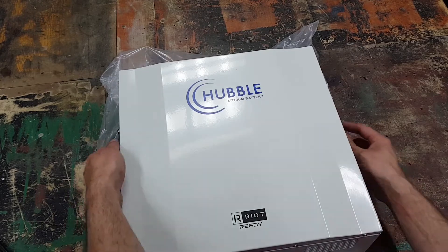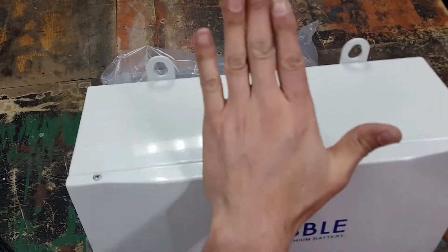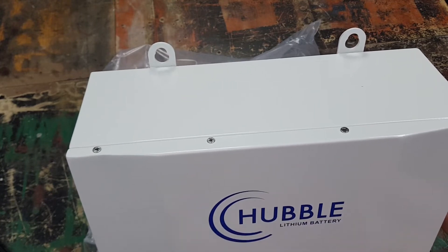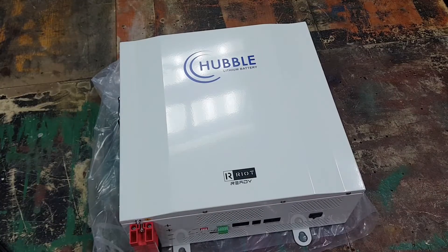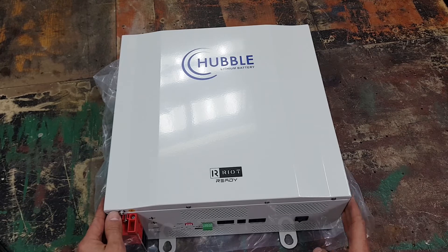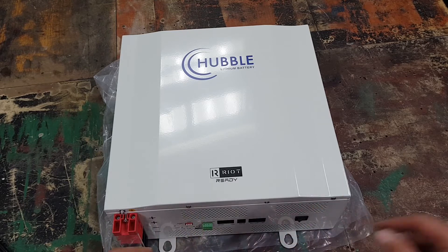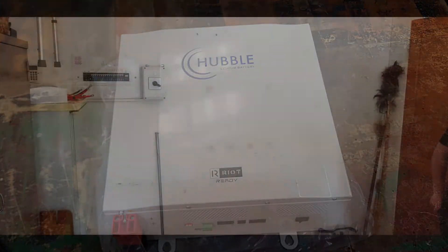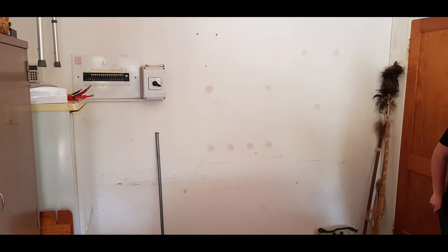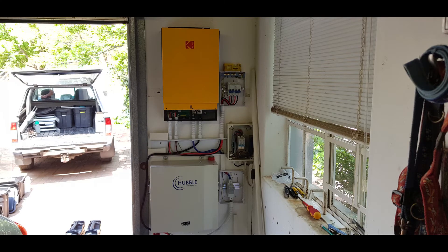The top side of the battery is plain. If installed on the wall it'll just look nice with the big Hubble logo at the front. So that's the battery unboxed — you now know how it looks, how heavy it is, and what to expect from the connectors. Hopefully I'll show you this installed with the Kodak inverter that I plan to pair it with.